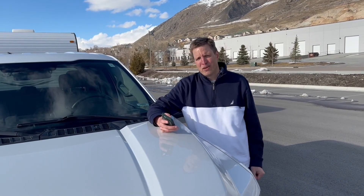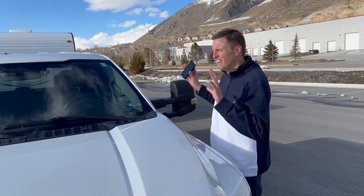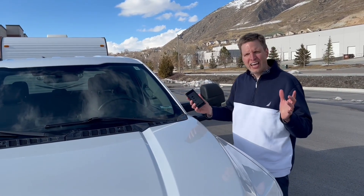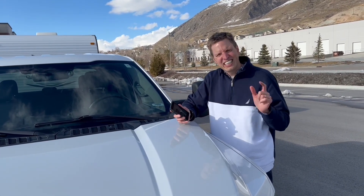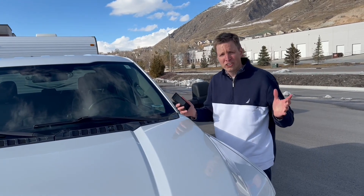Hello everyone, I'm Michael Hall from HallLogic. Today I'd like to share with you a method to evaluate the safety of your towing setup. I'm going to be doing that with the GVWR app. I'll leave a link to this in the description so that you can download the app and try this out on your setup.